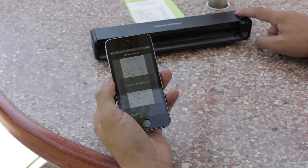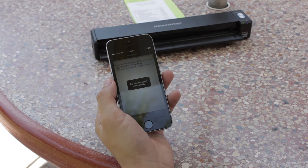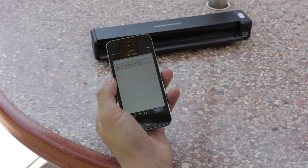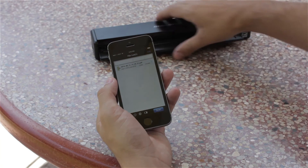To end a scanning session, I simply press the scan button on the iX100. Once I'm done scanning, I want to close the feed guide to turn the iX100 off to conserve battery power.